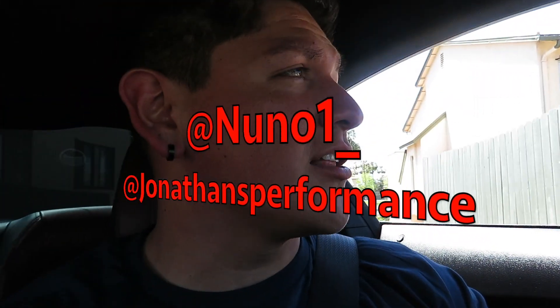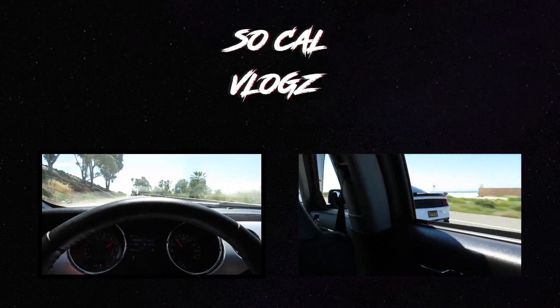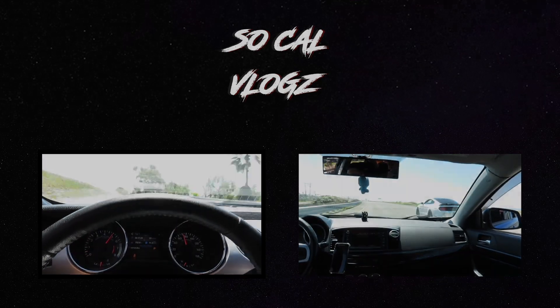And shout out to Ivan for data logging it and being a homie. I'll put their Instagrams right here on the screen and in the description so you guys can check them out and give them a follow. If you haven't already, please hit the like button, subscribe to the channel, and I'll see you guys in the next video!